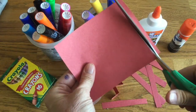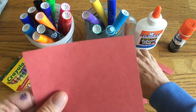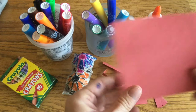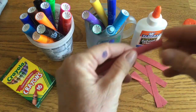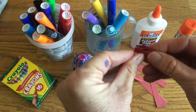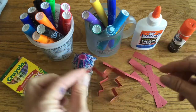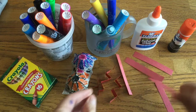So I cut eight legs for my spider. You can use any paper you want — white paper, construction paper, whatever paper you have lying around. And then I accordion fold my spider legs, just fold it back over each other. It's an accordion. So we need to do eight of these.